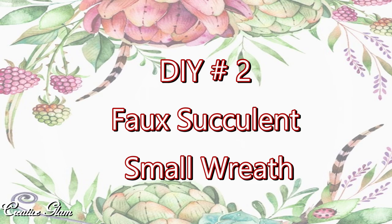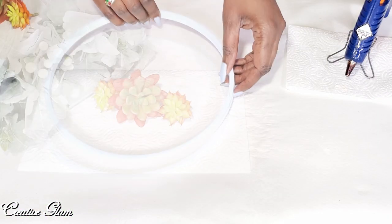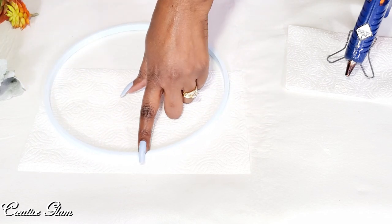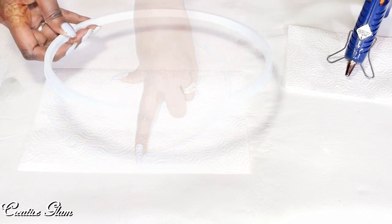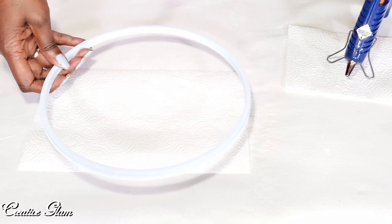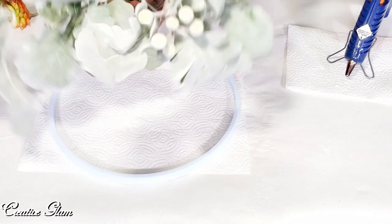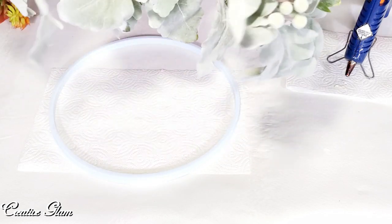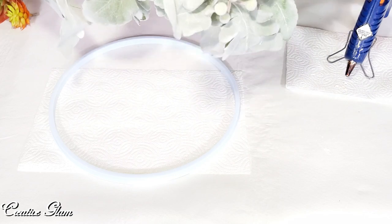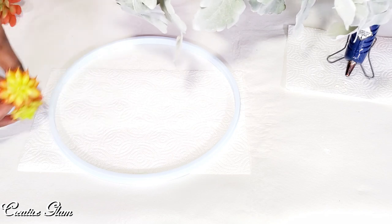DIY number two: small faux succulent wreath. This is going to be the bottom of the wreath — this is the inner circle to the knitting ring that I used to make a farmhouse wreath. I will leave a link to that video up above. I got these greenery from Michaels, and the succulents came from Michaels as well.